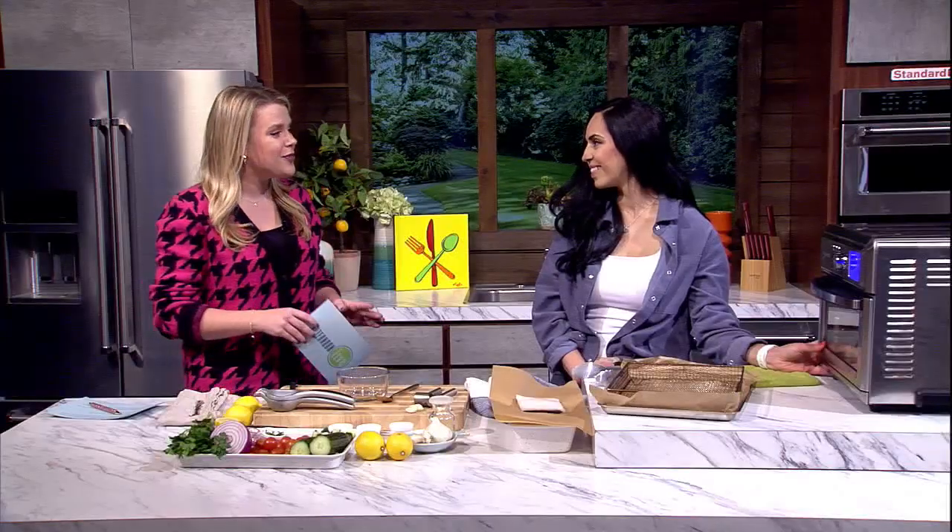It is a quick and easy dinner recipe that is perfect for a weeknight. Here to share more, we welcome back the creator of the blog The Perfect Tide, Susie Sakamoto. Great to meet you. Thank you so much for coming. Thanks for having me again.